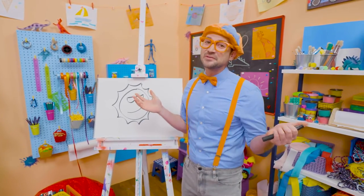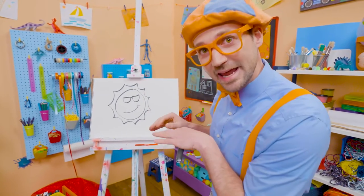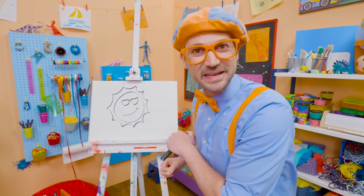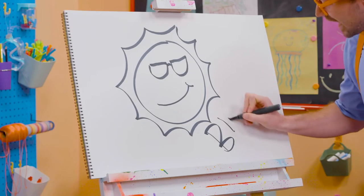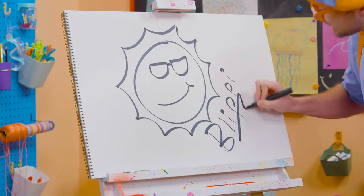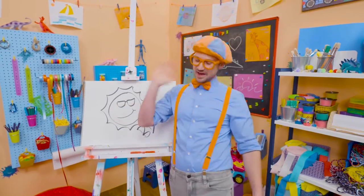If you like drawing with me and you want to draw some more, all you have to do is search for my name. Will you spell my name with me? Ready? B-L-I-P-P-I. Blippi. See you again, keep playing outside, bye-bye.